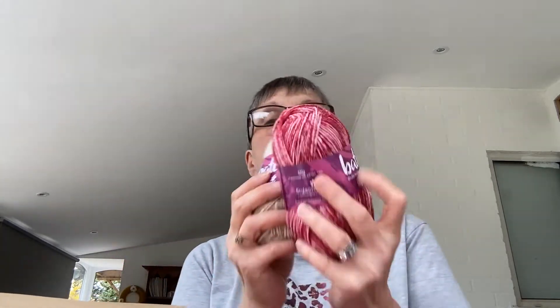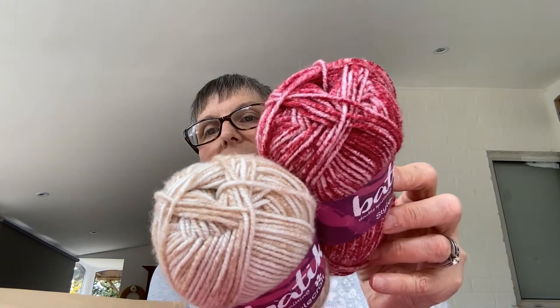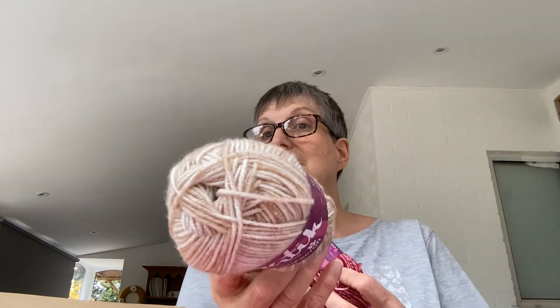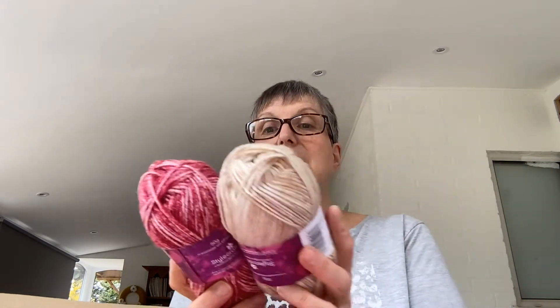80% premium acrylic, 20% wool. You wouldn't know there was wool in that, but if you're allergic then you wouldn't want it. Aren't they lovely colours? They go beautiful together. This one is Cherry and this one is Biscuit. Cherry and Biscuit - now I want cherries and a biscuit! 138 metres, 151 yards. DK weight. I use a lot of DK at the moment. I'm loving these colours, they're all going so well together.